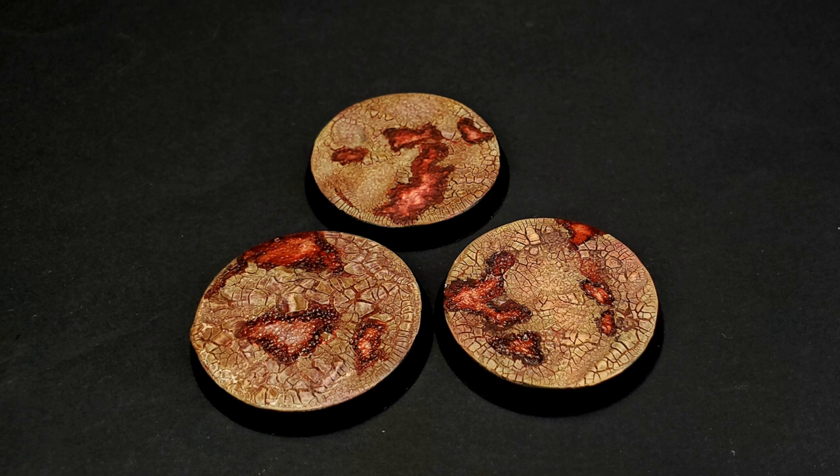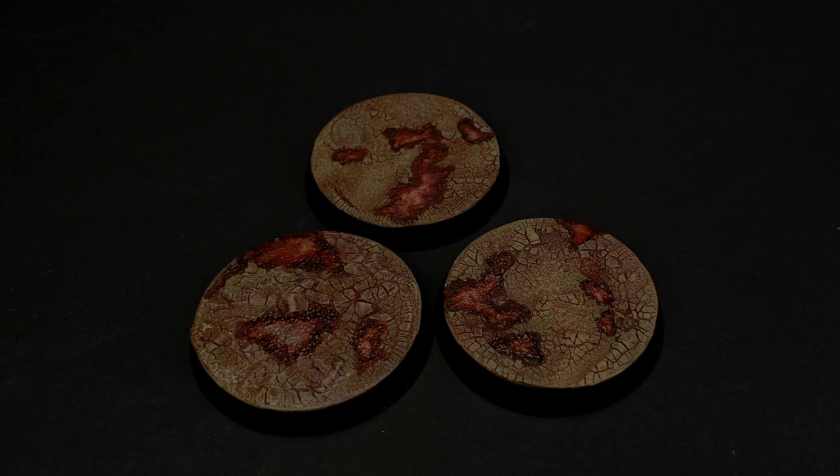Hello everyone, Darcy Bono here. If this image disturbs you, then I'm doing something right. These are some bases that I made for an upcoming Nurgle Force, though you could certainly use them for Khorne or pretty much anything chaos-y, and they are incredibly easy to make. We're going to look at a couple different versions, starting with a more cracked dry skin tone with kind of bloody underlayers, and then we're going to move on to the fully open sores. So without much further ado, let's get started.